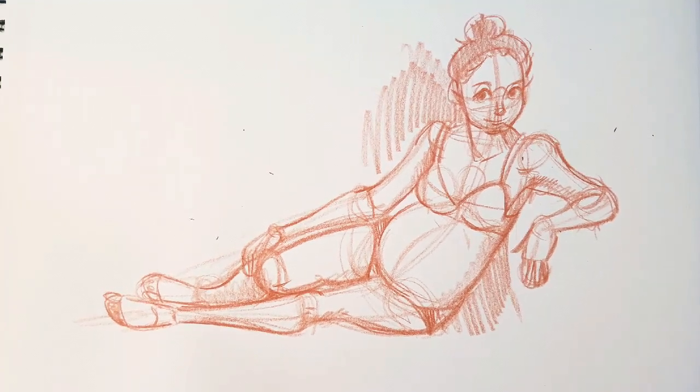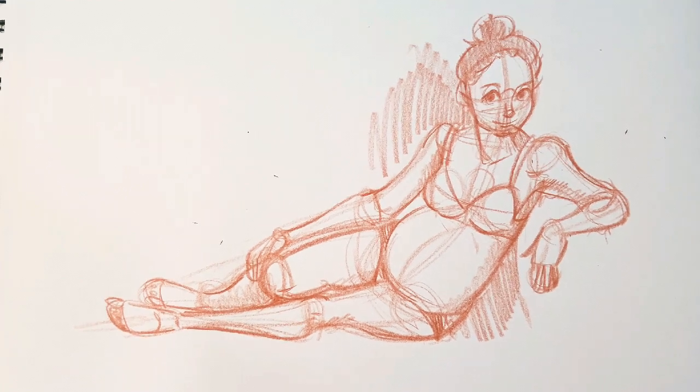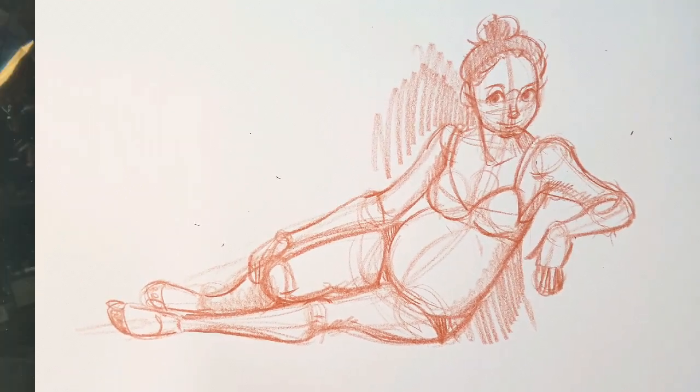Hey Artie friends! One of my New Year's resolutions for 2019 was to do more prolonged figure drawing, so I'm going to take you through one of them today.